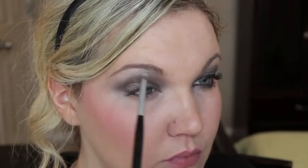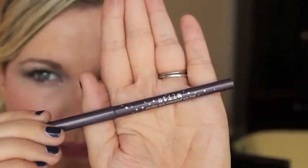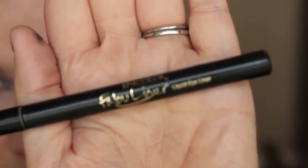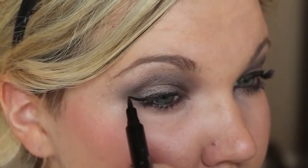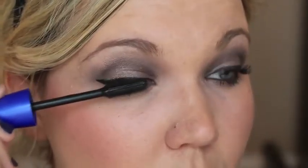I got some product in my eyebrows, so I'm going in with the Stila Smudge Stick in Tetra — any purple liner will do — and I'm just lining my waterline. Taking the Jordana Fabu-liner and doing a winged-out liner on top.